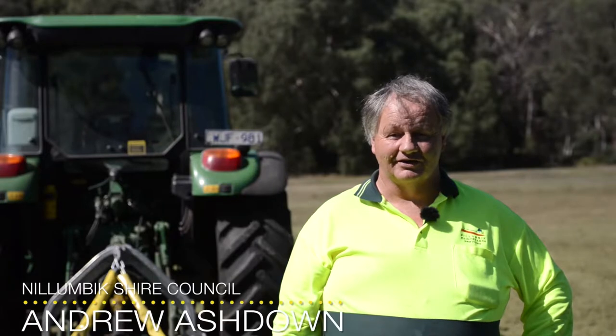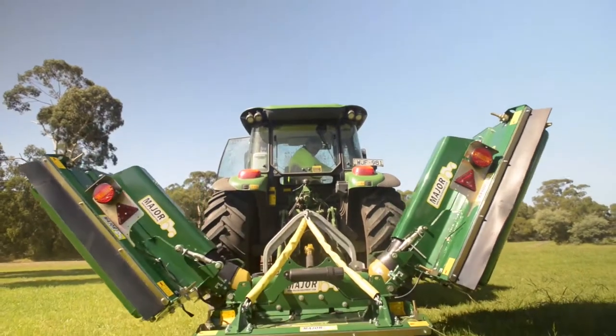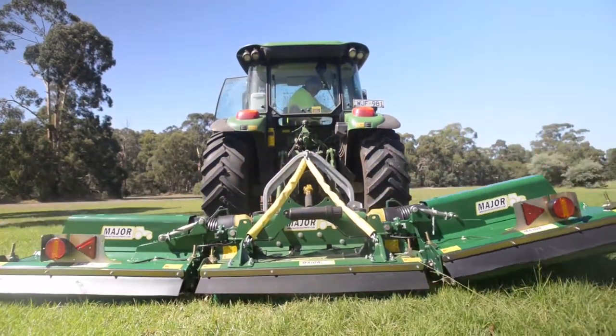My name's Andrew Ashdown. I'm a tractor operator with Nellumbit Council. My main job is to cut parks, ovals and recreation reserves in the Shire.